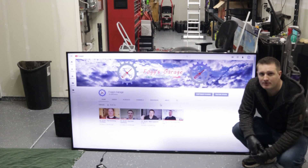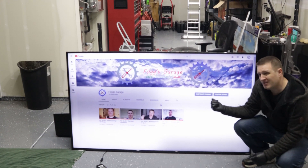Hello and welcome to another episode of Fox Garage. Today I'm gonna see if I can fix this TV.